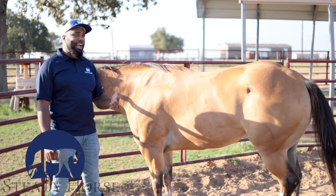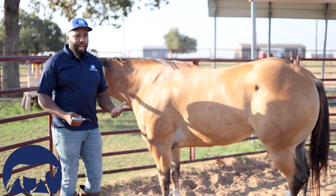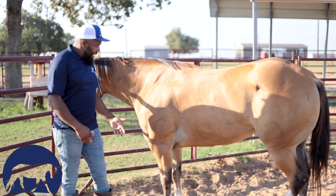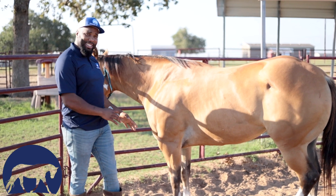I wanted to go over picking up your horse's feet with you. I'm actually about to clean out this horse's feet. The farrier is going to be coming and I want to make sure that her feet are nice and clean when she gets her shoes reset.